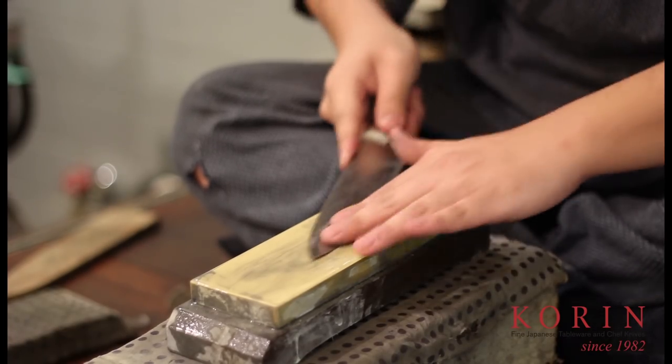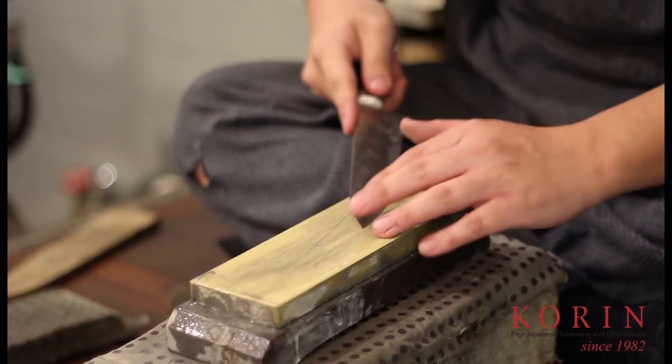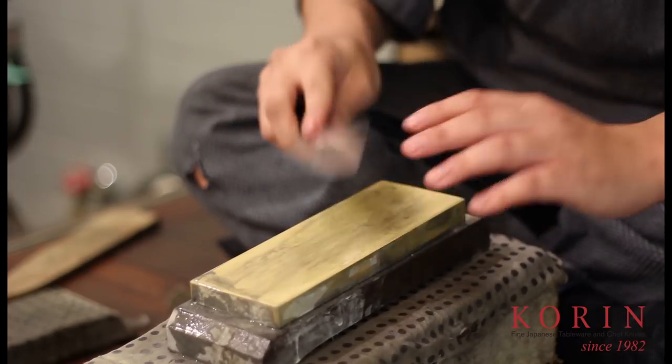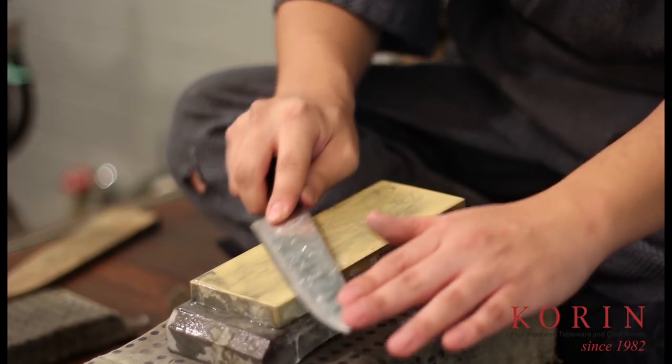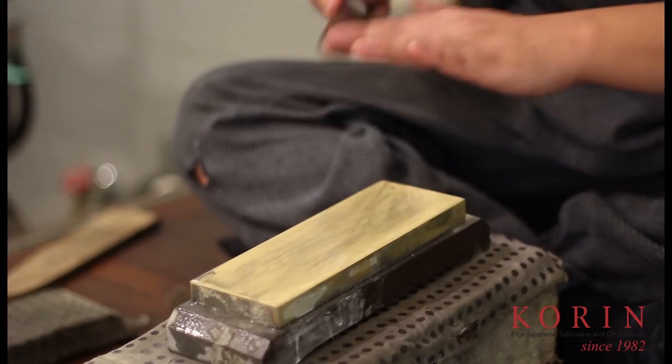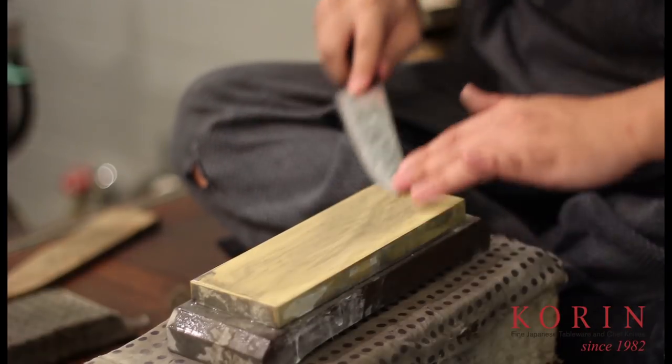After working on both sides for a couple of minutes, what you want to do is you want to pull the knife through very, very lightly starting from the tip all the way through. And same thing for the back. Do this a couple of times and this will help remove the burr very, very easily.